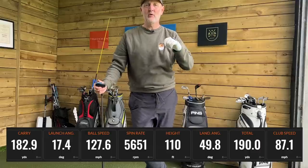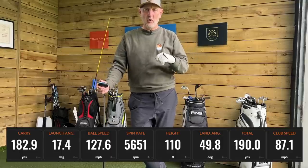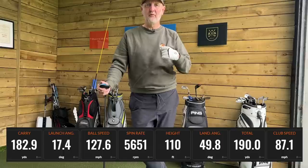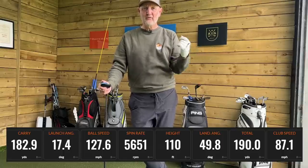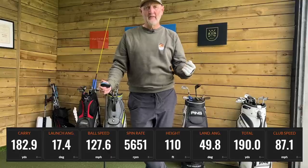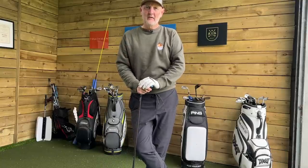There's one other factor working against me slightly at the minute with the setup I've got — that spin is running high. We could make some amendments to decrease that, but if we could bring it down to around 4,000 RPM of spin, with a peak height of over 100 feet and that descent angle, combined with a 182-yard carry, we've almost got the perfect four iron. That makes it the perfect club for that spot in the bag — so why wouldn't you?